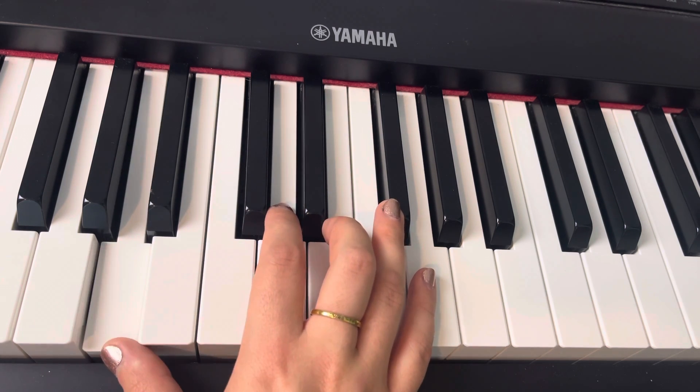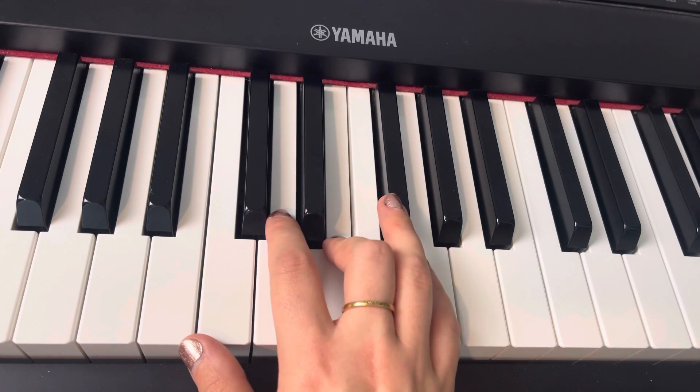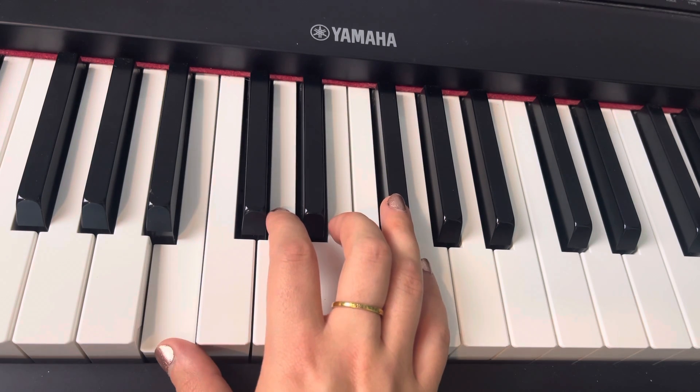So we have A, A, D, F sharp, E, F sharp, F sharp, E, F sharp, G, B, D.